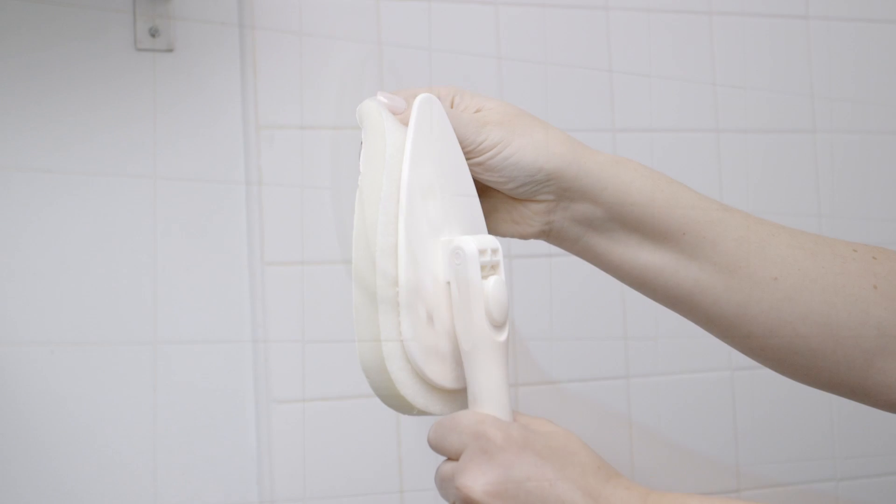Once done, simply pull off the sponge, wash, and replace. Refills sold separately.